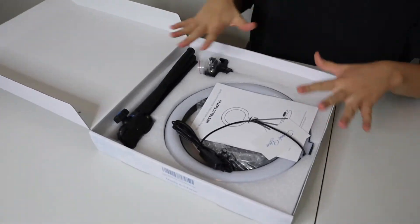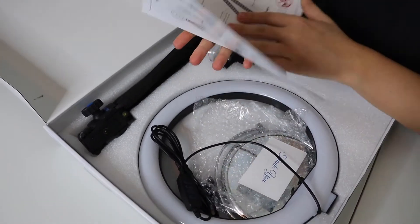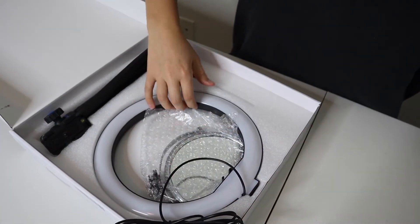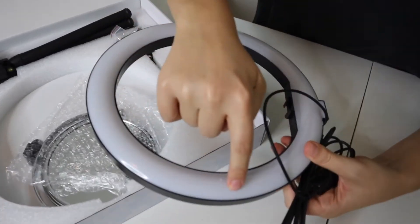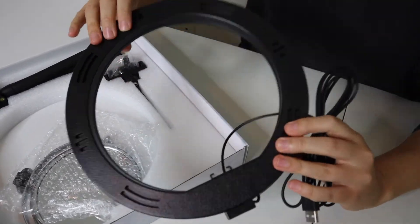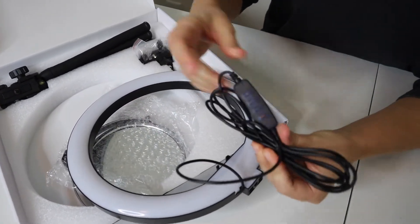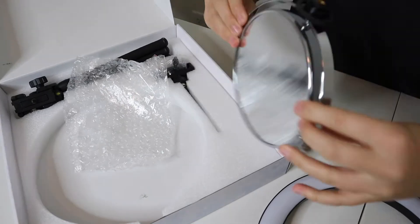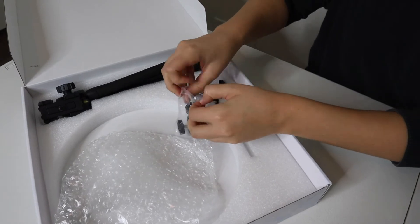I love when everything is packaged without being disrupted. So it looks like we have the instructions right here — it has all the pieces of information — and a little thank you card. I'm just going to get out all the pieces first. So this is the ring light. I can tell this is a plastic outside that is connected to the backing. It also has a cord on it. And this is the mirror.